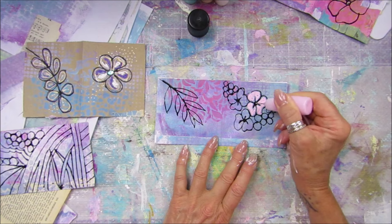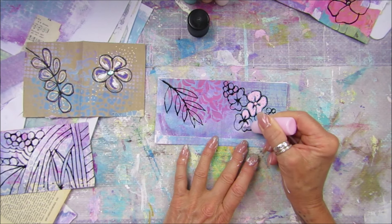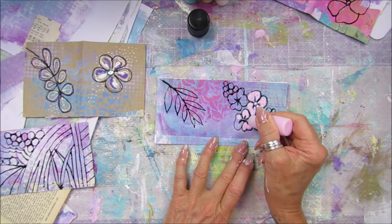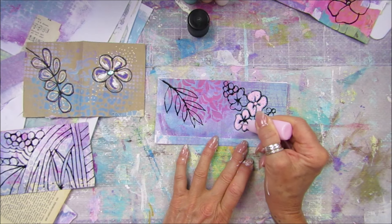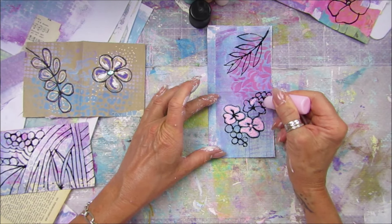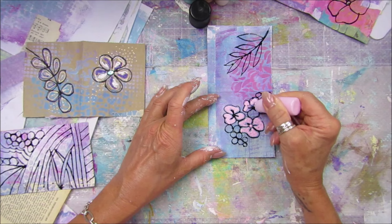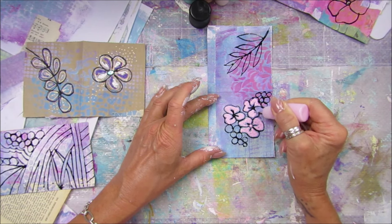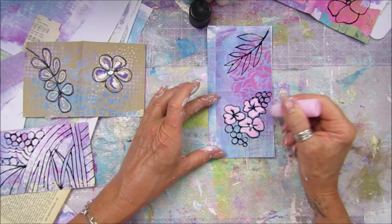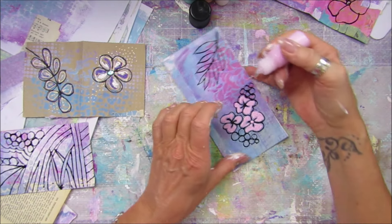I'm going to pop a little blob in the middle there. Now these will take a little while to dry, but I think they're going to be fun little covers or a little arty journal. These little bottles that I'm using - I'll pop a link under the video, I think these are the ones I got from Amazon. I got quite a big bundle of them and I think they're only like 10 mils or something. I'll definitely pop the link down underneath so you can have a look.